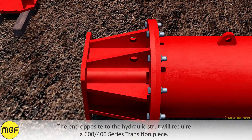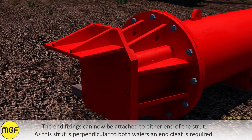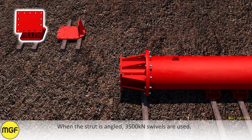The end opposite to the hydraulic strut will require a 600 to 400 series transition piece. The end fixings can now be attached to either end of the strut. As this strut is perpendicular to both whalers, an end cleat is required. When the strut is angled, 3500 kN swivels are used.